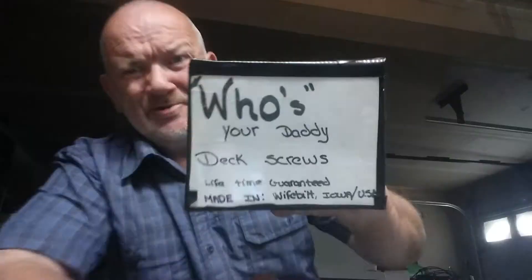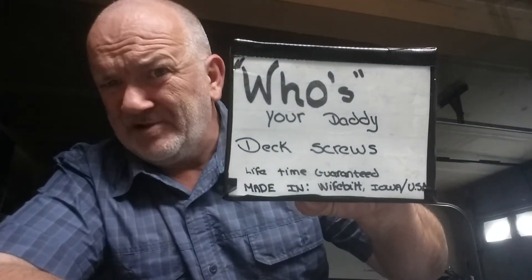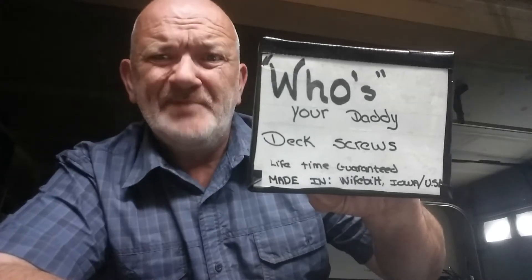I use it, my father uses it, and we're trying to talk our grandfather into using it as well. My three stepfathers haven't been told yet — we'll tell them soon. What am I talking about? That's right, I'm talking about Who's Your Daddy Deck Screws. This is a lifetime guaranteed product, and it's made in wife-built Iowa, USA.